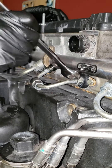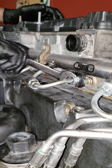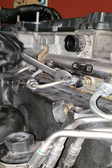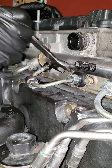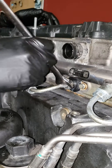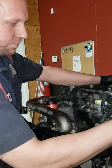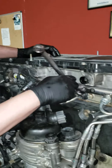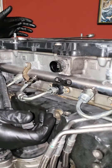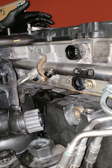Take that out. You're going to have a little bit of fuel pour out of here — no big deal. We got it loose, we're just going to pull it straight out now. You are going to have some fuel pour out — no big deal.